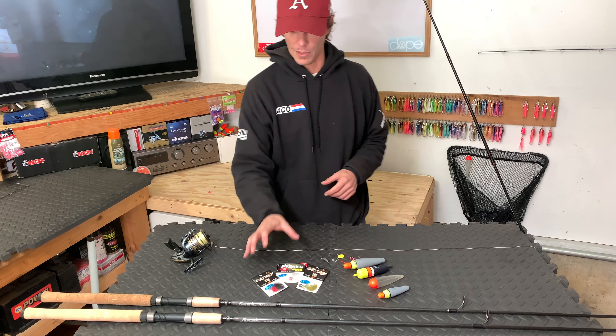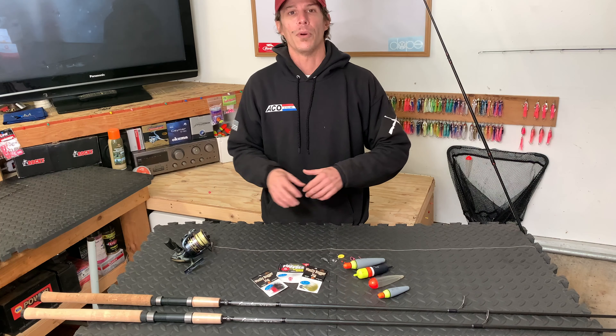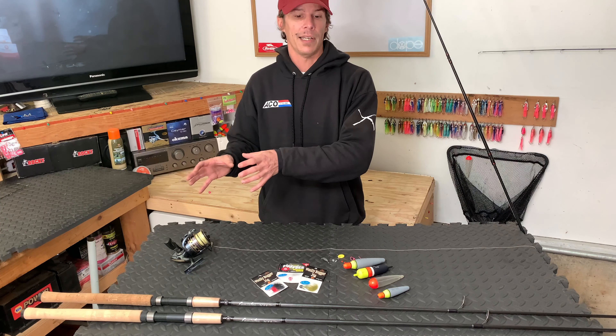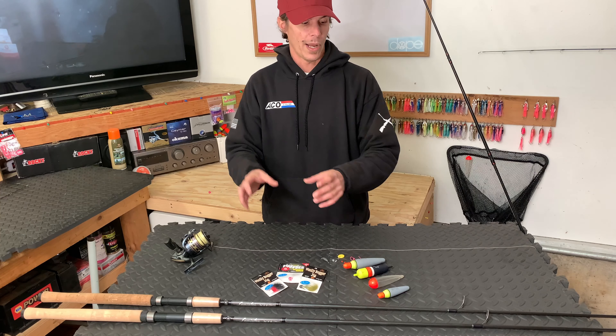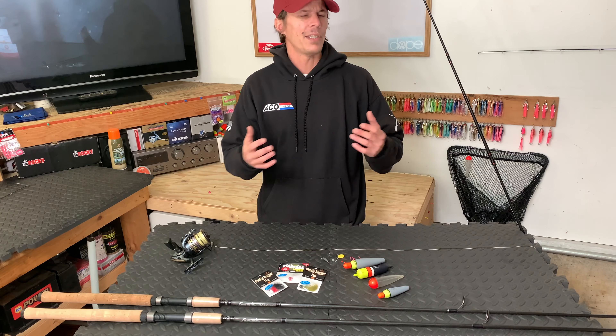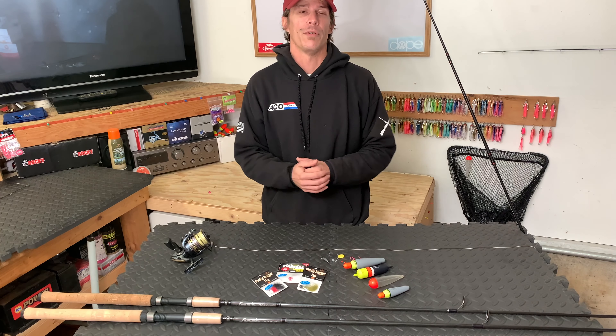We're talking about basically floating a jig underneath a bobber. In this video we're going to be covering what you're going to need to get this started, how you can get it tied up with some options along the way, and also some tips for what you're going to be looking for when you're fishing this rig to know that you're fishing it correctly.